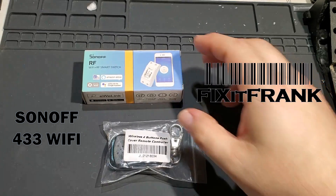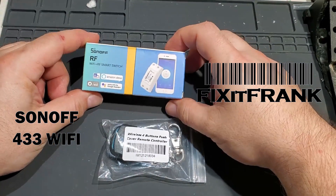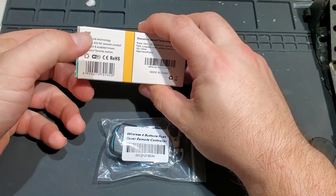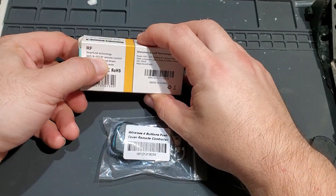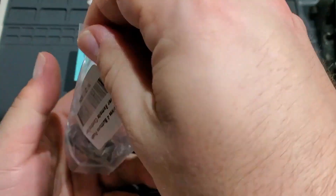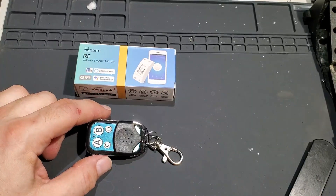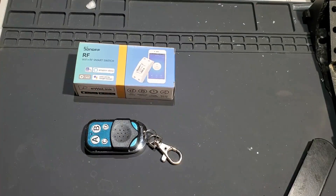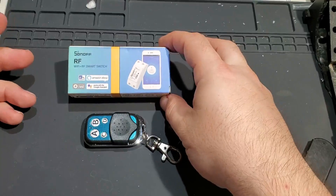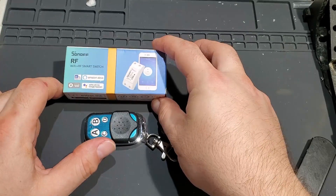Hi everybody. Today we are going to assemble and test a new type of Sonoff module that I picked up recently. This particular one actually supports a 433 megahertz RF remote. Usually I just use the Wi-Fi ones, but sometimes it's nice to just hit a button without talking to the assistant — the Echo or the Home or whatever. It's about the same price, I figured why not. It still has the Wi-Fi capability but this one also uses the RF.